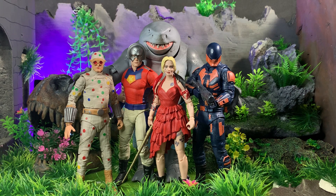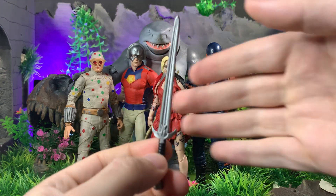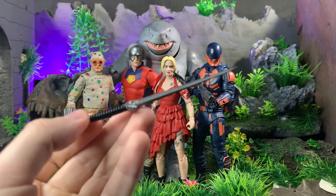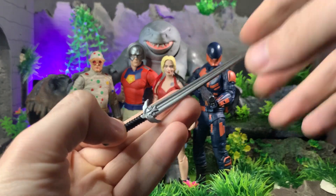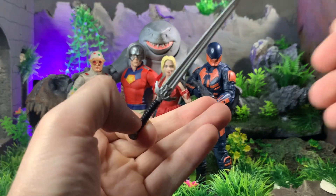Starting off, let's go over Peacemaker — I almost said John Cena — because he comes with the least amount of things, well actually he's tied with Harley. He comes with a sword, because DC figures and Warner Brothers property stuff aren't allowed to come with guns anymore. This is actually a pretty nice sword; it would be really cool for Wonder Woman, like if you repainted the hilt. I might just give this to Wonder Woman now that I'm thinking about it.